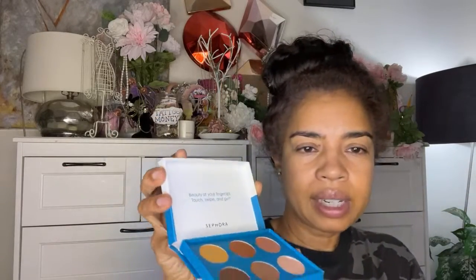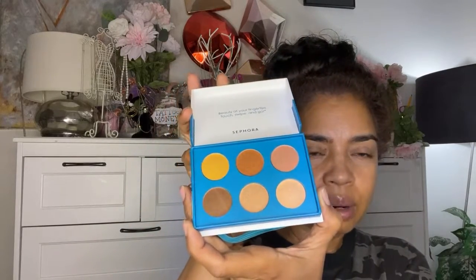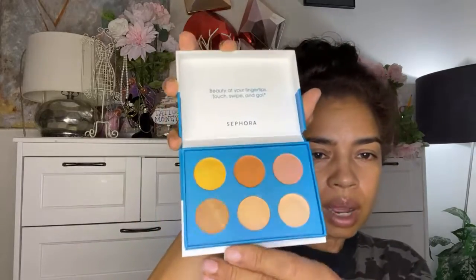It has a very secure lid that kind of encircles the palette itself, so this bad boy is not going to flop open. It doesn't look like the shadows are dry and crumbly or going to fall all over the inside of your purse. It's very gold and bronze so let's see what we can do with this. I also got this clean velvet cream blush palette.